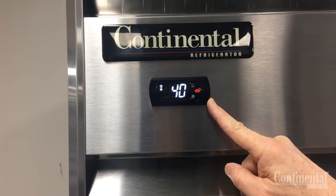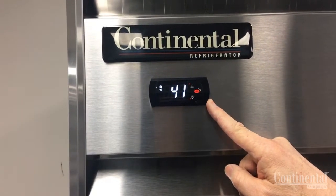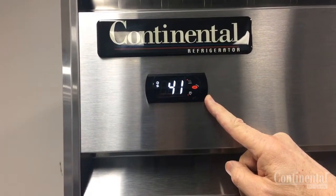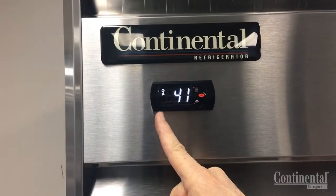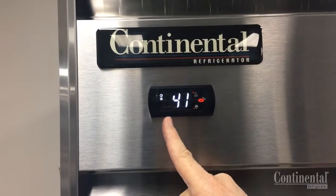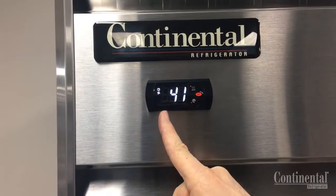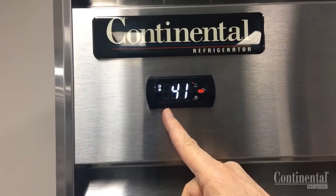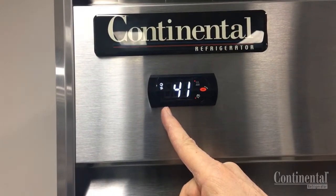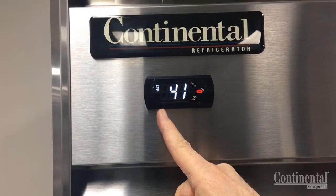This is the electronic control that takes the place of your thermostat as well as your defrost timer. On the left hand column, the top icon is your condensing unit, below that is the fans. When both of them are lit, you're in the cooling mode. When those are not lit, the compressor will be off and your evaporator fans will also go off on the off cycle.